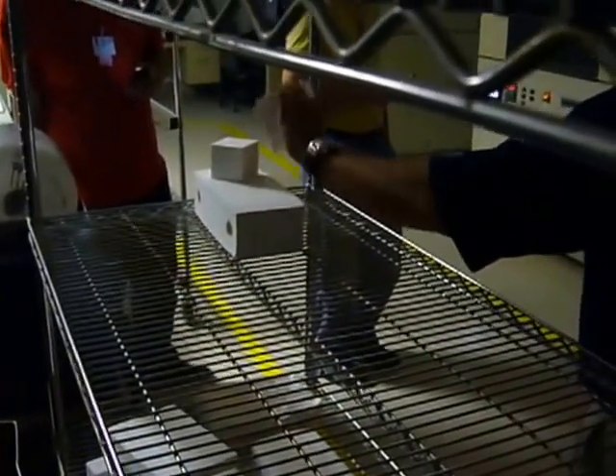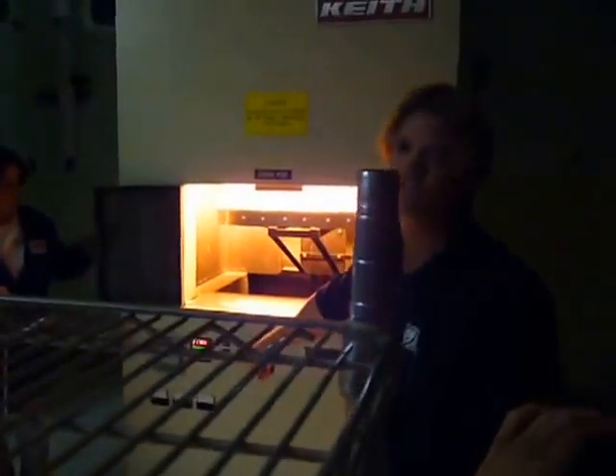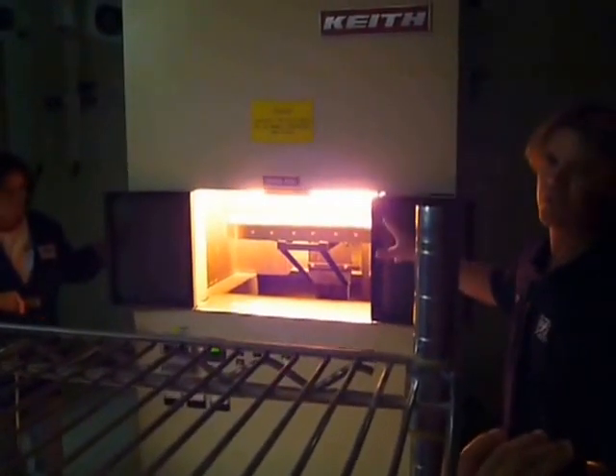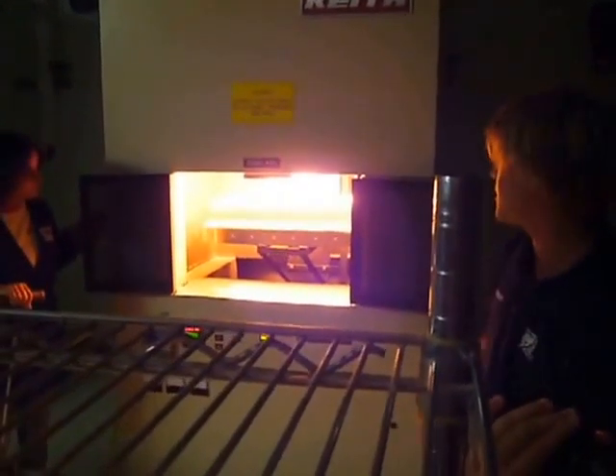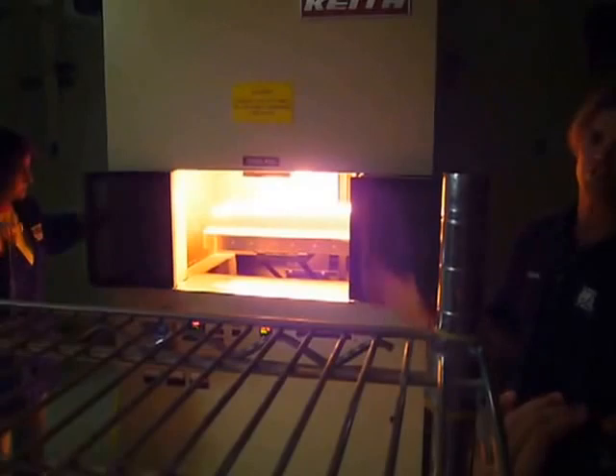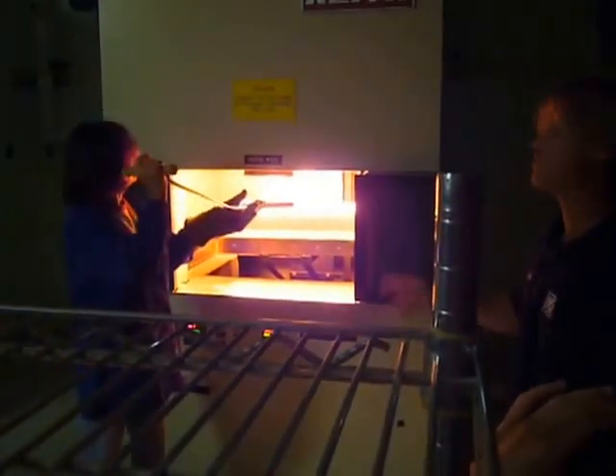We have the raw nine-pound material that we use. Now these have been in there at 2200 degrees for hours, so you'll see they're blazing, blazing hot. Now most things if you put in an oven — like if you put a frozen pizza in — it would disintegrate after a couple minutes. These things have been in there for hours.